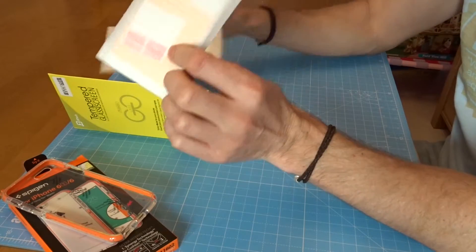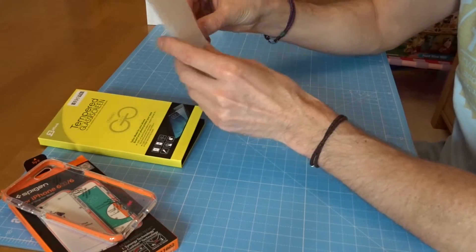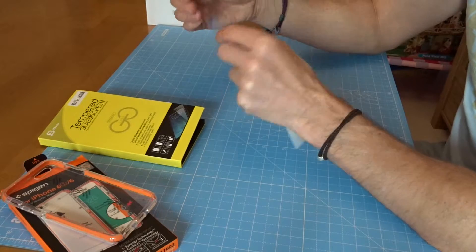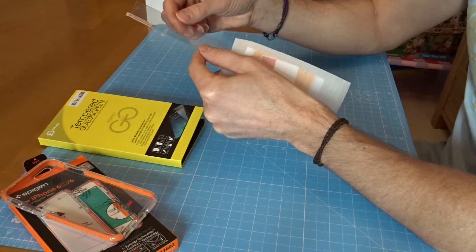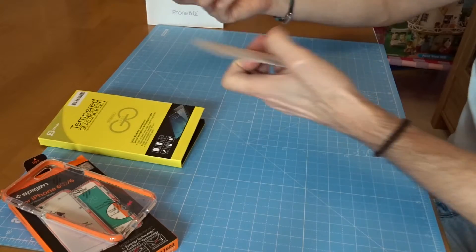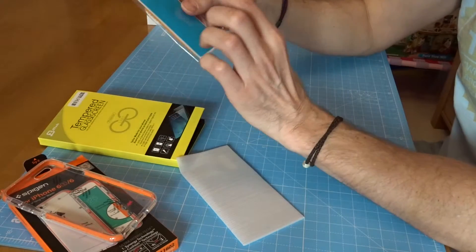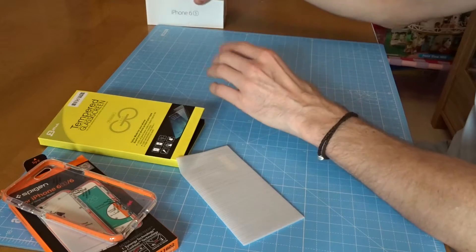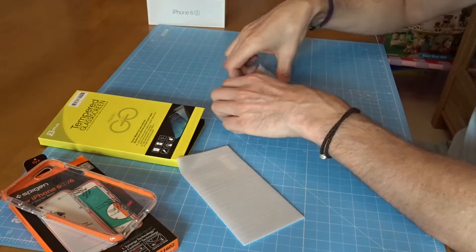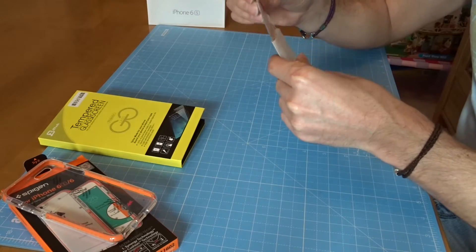There are two of them in the box - that's the first thing. I think a lot of people screw up the application, which is the other reason I'm making this video. That looks to be the actual thing that you place on and peel off. You need to keep everything clean - if I place that down I'm introducing dirt immediately. There's a cloth and a blue sheet to remove the dust, and these things here are apparently to help you put it on.